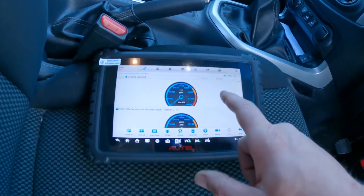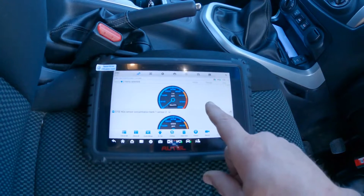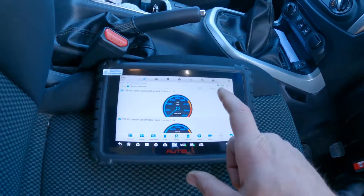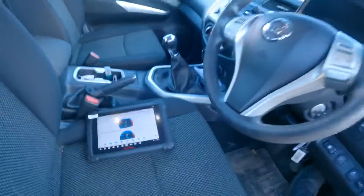What we could do now just to confirm which one's which is stick it on the ramp, have a look under the vehicle, and unplug one of them to see if it stops the reading on sensor one. That way we'll know for sure if it's sensor one or sensor two. So I'll get it on the ramp and check that out now.